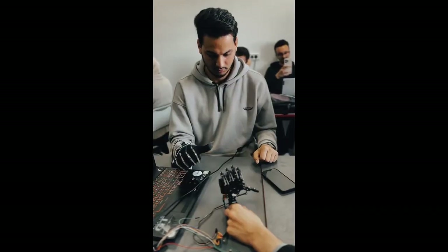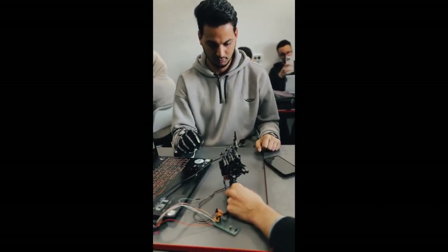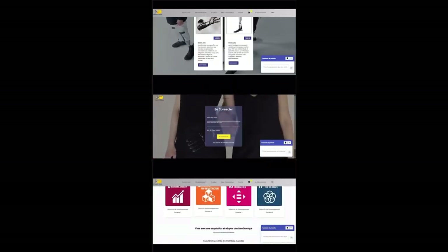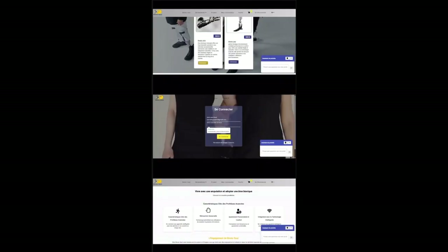When a finger bends, the corresponding motor on the robotic hand activates, mimicking the motion. We made a simple and easy-to-use website where you can look at our bionic arms.